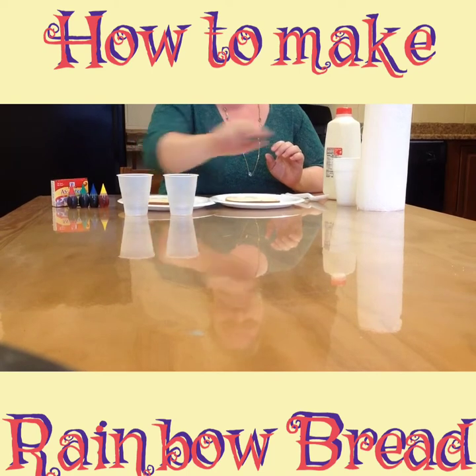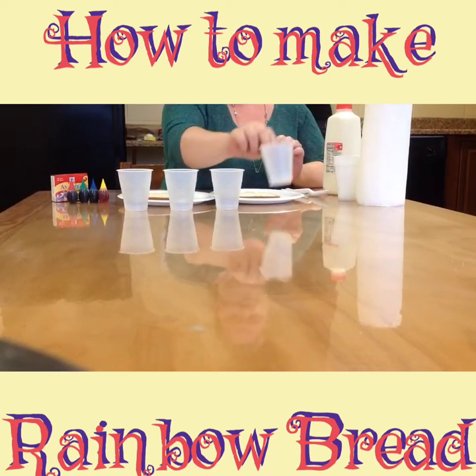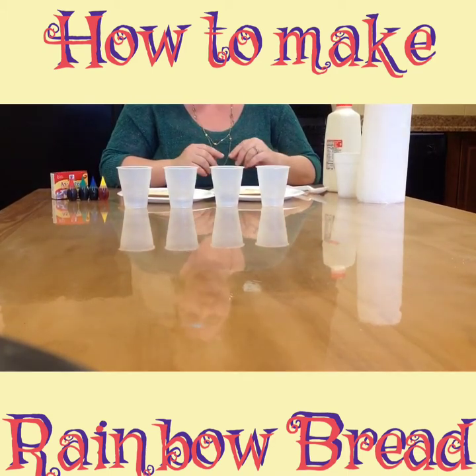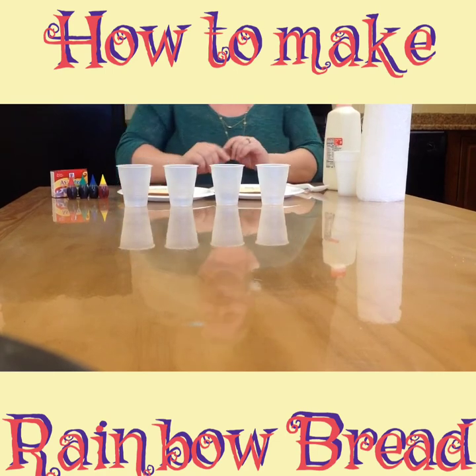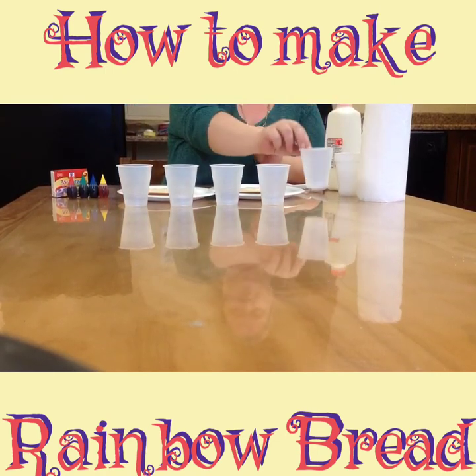I'm going to start by taking out a cup for each of my colors — red, green, blue, and yellow. The really great science part of this is we're going to learn a little bit about how you mix colors. We are going to be doing red and blue to make purple.